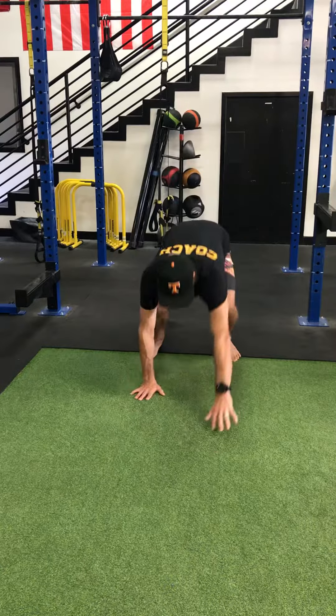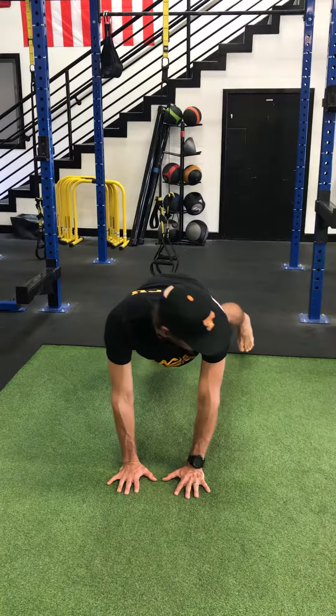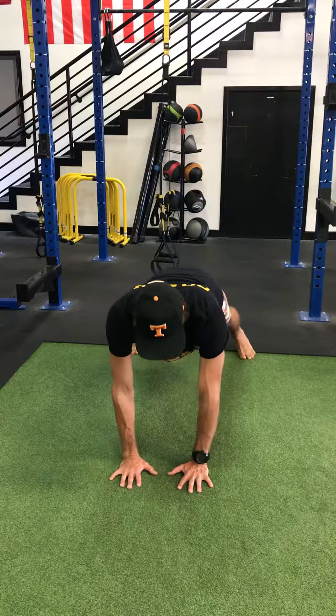We're going to start off from the push-up position. You're going to go opposite arm, opposite shoulder. A way to make this easier or harder: putting your hands close together towards the midline makes it easy, wide feet makes it easy. If you want to make it harder, do the opposite — feet close, hands wide. So we're going to have those feet wide, hands towards the midline.